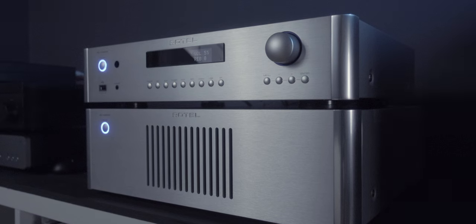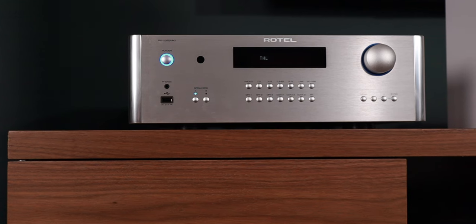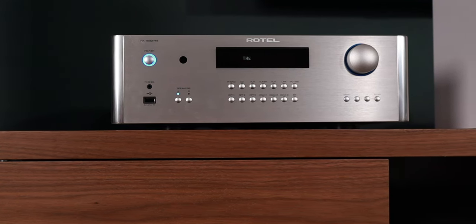It's been a few years since I reviewed the preamp/power amp combo from Rotel that this is the integrated version of, so it wouldn't be a fair comparison given I'm hearing it in a different room with different speakers and source components. But I will say this sounds so good and so much like my memory of those separates that buying the separates over this is a tough sell. Unless you really like switching out your preamp or you just like the look of separates, I would choose the integrated every single time.